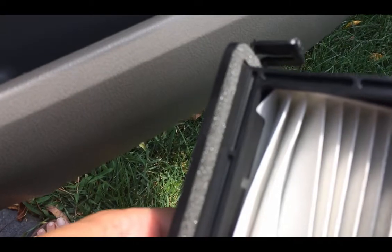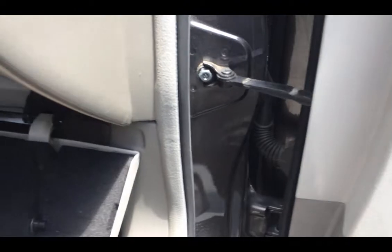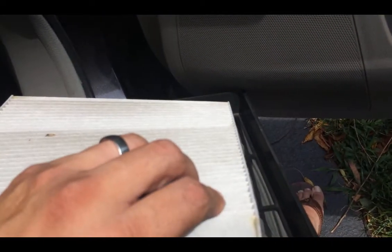You can see how it slips in that little edge there. It also has another edge on this side. When you put the filter in, it's supposed to slip down inside that little area. I need to point out that the airflow arrow is pointing down. So it was in there like that, so when I put the new filter in, it'll also point down.